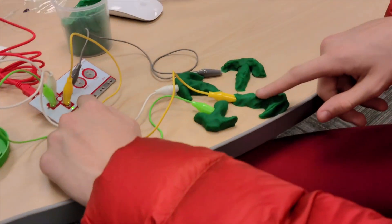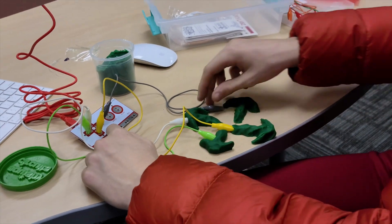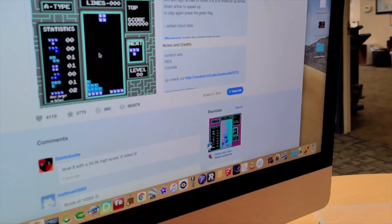Upgraded the arrow thing, so now I have clay everywhere that I can hopefully use — if it doesn't mess up — to move these Tetris pieces around.